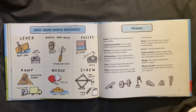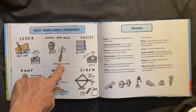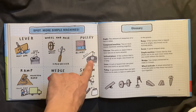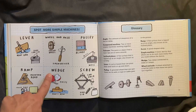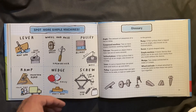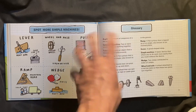Spot more simple machines. Lever: a boat oar, a soda can lid. Wheel and axle: a wagon wheel, a screwdriver. Pulley: blinds, a well — I don't know that a lot of you have wells at home, but maybe you do. Ramp: a mountain road, a truck ramp. Wedge: a knife, a boat's bow — pushes through the water, splitting that water apart. Screw: a car jack, a jar lid — you twist it to unscrew it.